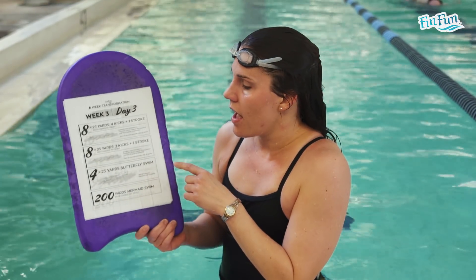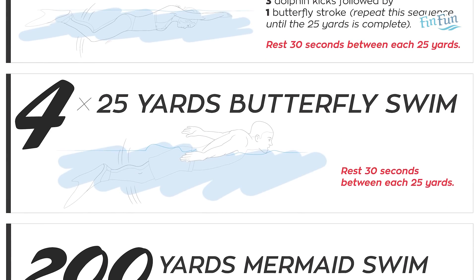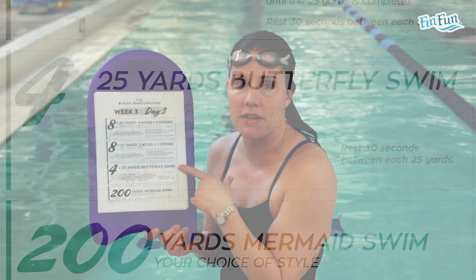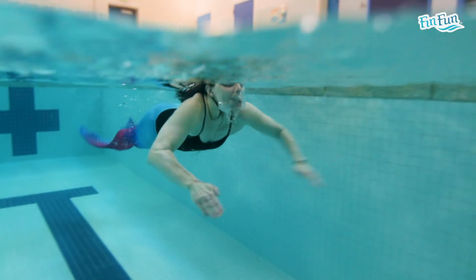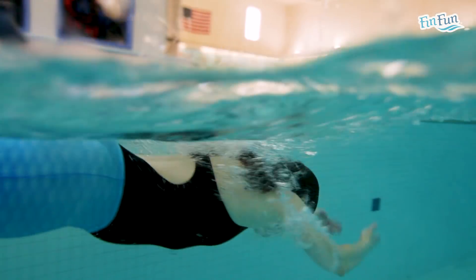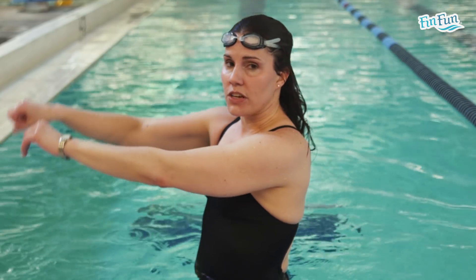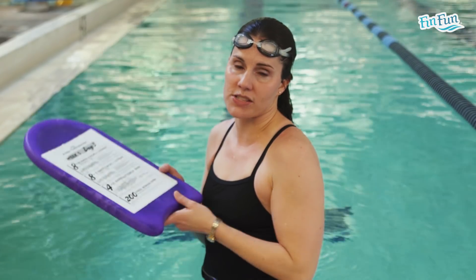Now we've done 8 25s with 4 kicks and 1 pull, then 8 25s with 3 kicks and 1 butterfly stroke. Now we're going to swim 4 25s of butterfly swim. Butterfly really does have 2 kicks — kick when your hands go in the water, and kick when your hands are back. Try to do this in a continuous arm movement. If you can't do a really good butterfly stroke yet, you can do a few extra kicks in between, but you don't want to do a butterfly stroke until your arms can get all the way out of the water. We'll try to do 4 25s of butterfly swim.